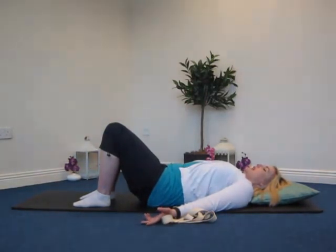Let's do two more times. Exhale and inhale, one more time — and coming back to your starting position.